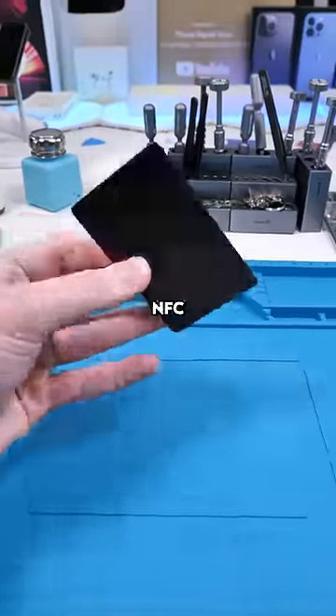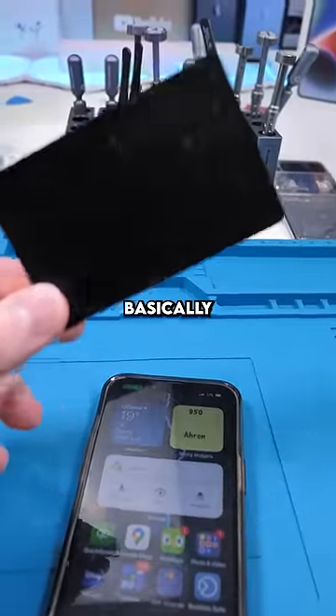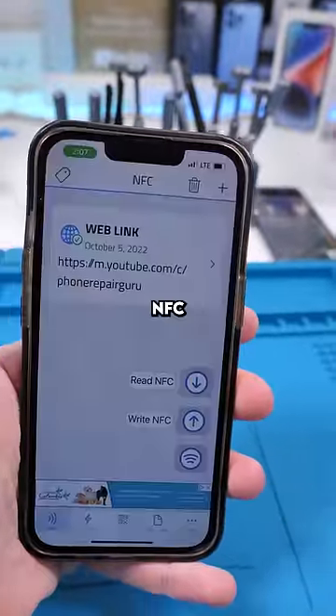In another video I talked about these NFC cards — basically a digital business card. You can program it to do basically whatever you want. Right now it's programmed to link to my YouTube channel. You can program it using this NFC app.